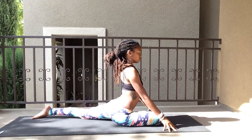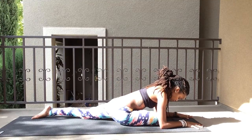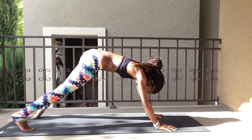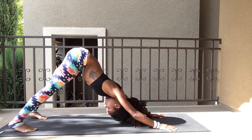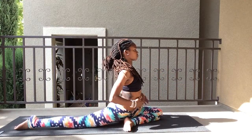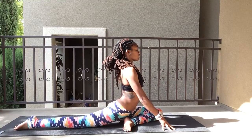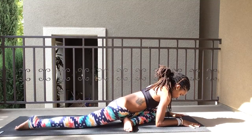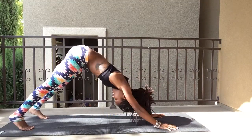Inhale and exhale. Bend over to the front if you like, inhale and exhale. Bring it back and up and stretch. Then switch to the left leg — same thing. Try to get those hips squared. Inhale and exhale. Bring it down to the front, inhale and exhale. Back up and stretch.